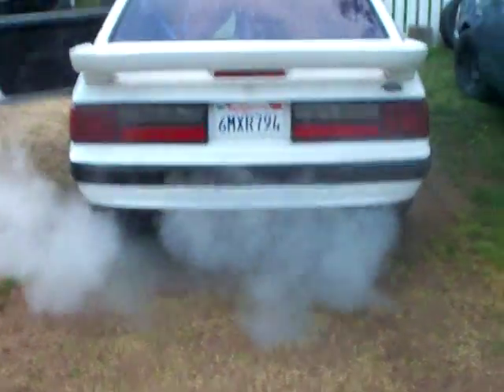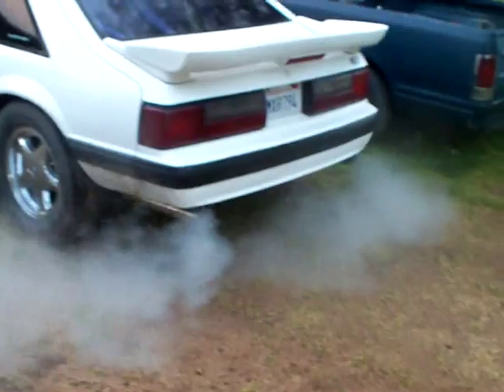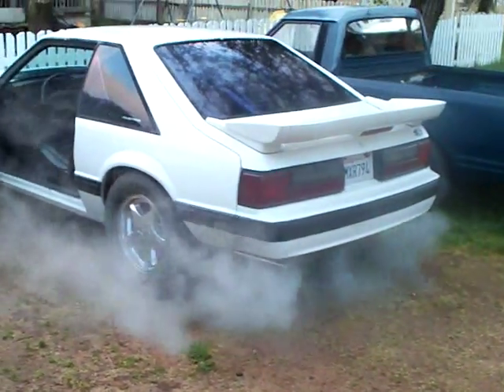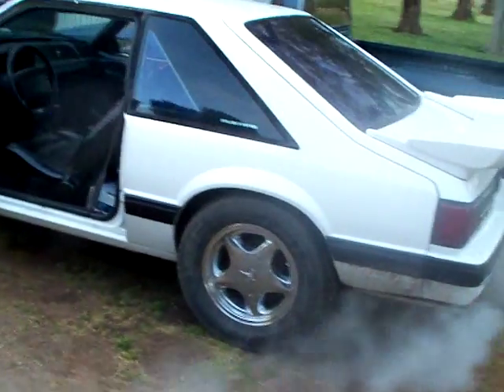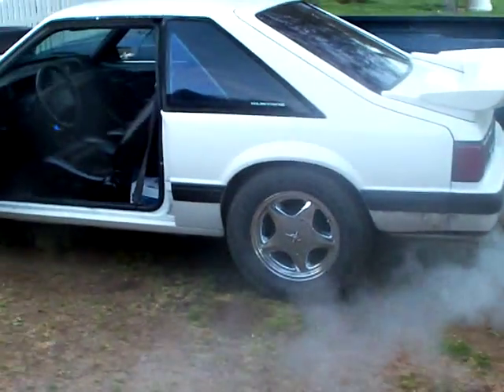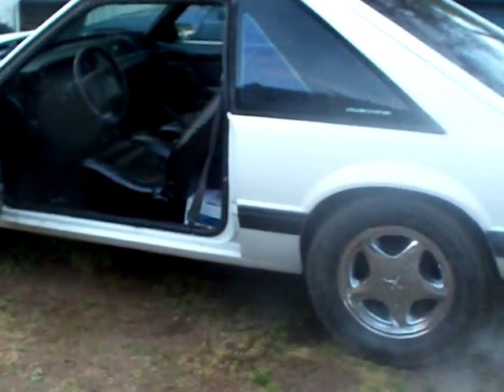It's really cold out here right now, but it's not smoking — just condensation. That's it. For sale, or trade. Trades accepted.